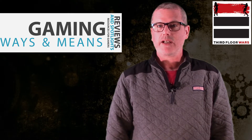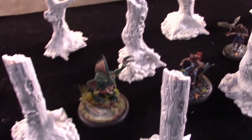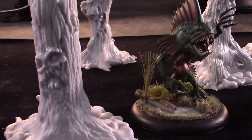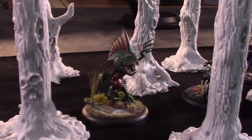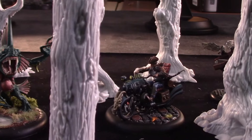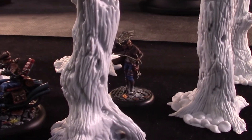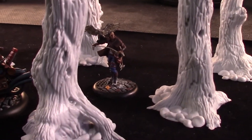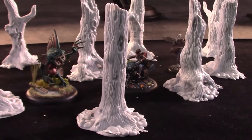Let's take a moment and look at how they compare in scale with some models. I've got a couple different sized models here — a larger 50mm model, one of the monsters from Malifo. You can see these trees are really good sized. Here's a guy on a bike from Alt McCabe, and over here to give you a sense of something with a smaller base, an Ostringer from Malifo. That's a lot of really good terrain for $30.